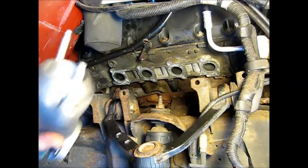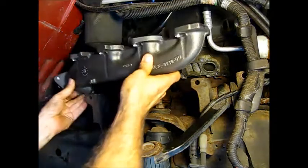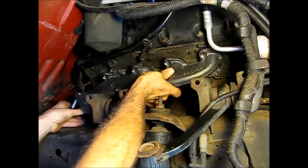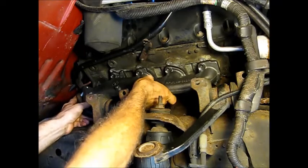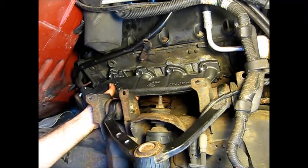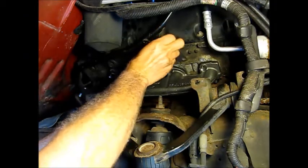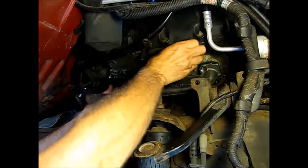We have the studs put down and the pipe already threaded in. I'll put this in place and get that in there. Now I have the studs and nuts ready, so what I'm going to do here is slide the gasket in.